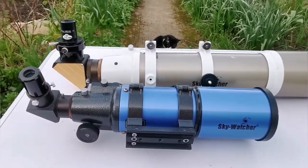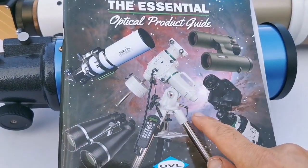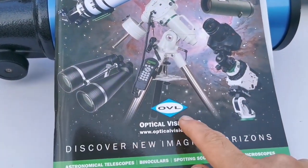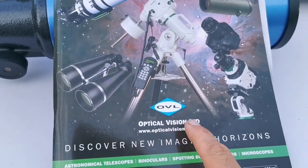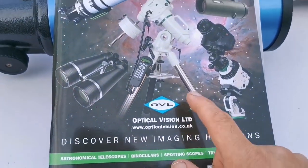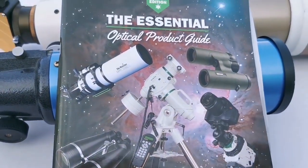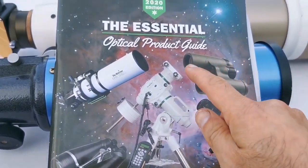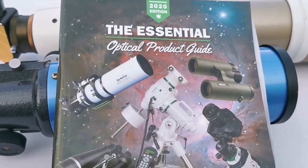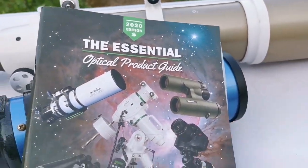Let's look at the catalog page for them first. This is the optical product guide of OVL, Optical Vision Limited — they are the representative of Skywatcher in the United Kingdom, and Skywatcher products are sold through them to many other outlets. This is a 2020 catalog, and they are almost the same. This is a very old line of production that they have.